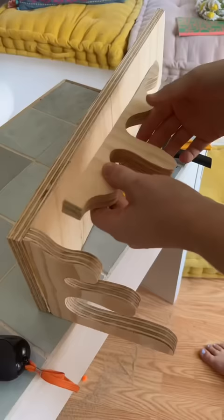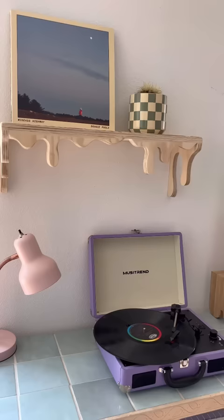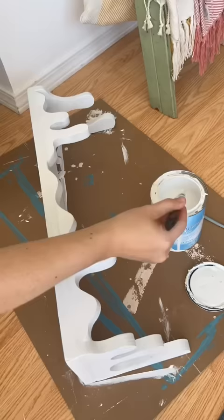I recently made this wood drippy shelf and I asked you all if I should leave it with this raw plywood look or if I should paint it. I got a lot of mixed results but the majority was to paint it, so I'm gonna paint this one. But if you were team plywood, don't worry — eventually I'm going to give the wood look another shot. I just think I can execute it better next time.